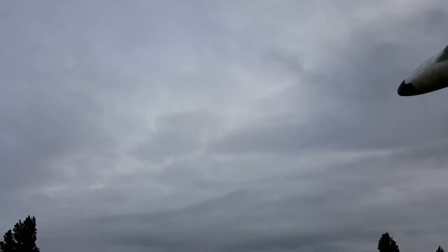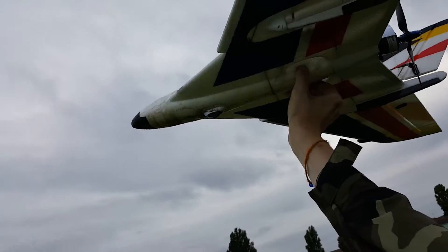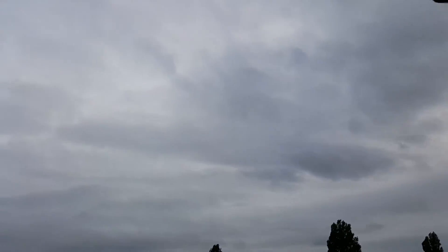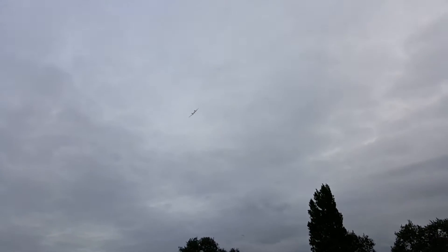Alright, ready? God, it just twisted straight away. The wind, man. I think ten feet up is a different ball game.